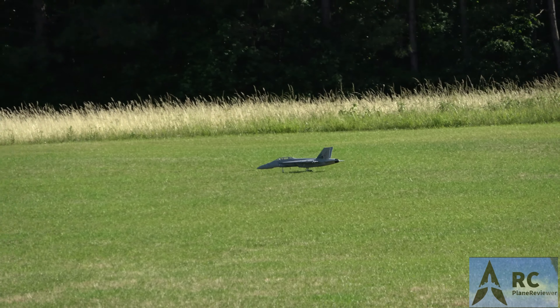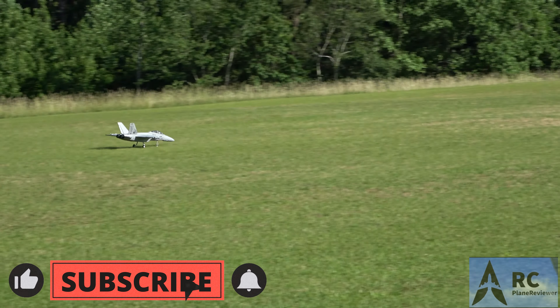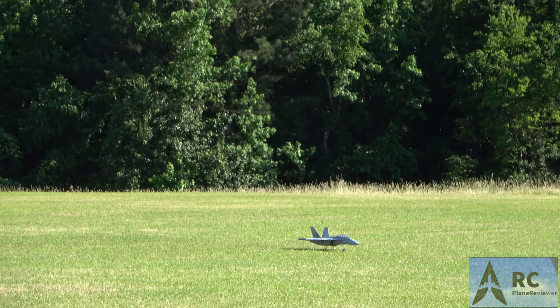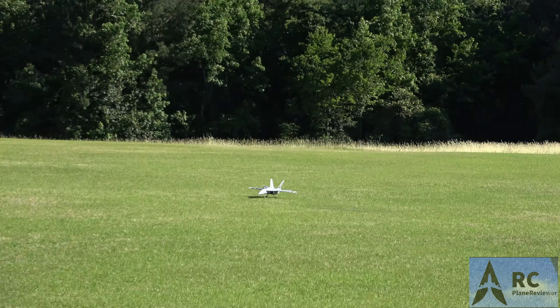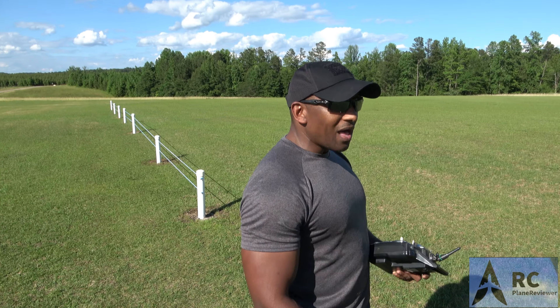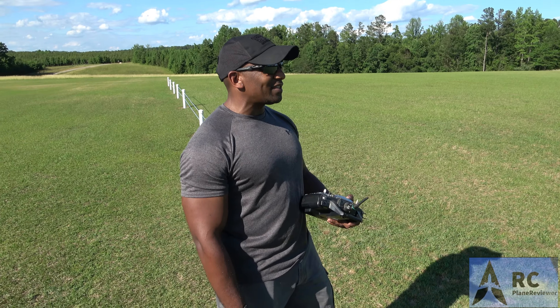Coming in — when you drop the gears it's a whole other ball game. It really is definitely different. Here we go. Nice — there we go. That's pretty smooth. It was a little different but I like it, man. It's actually a really nice airplane. It flew really nice — pretty quick, good power, easy to see.